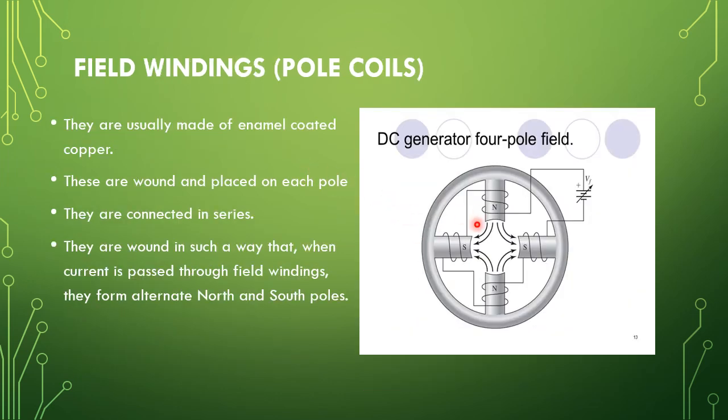The next part is the field windings. These field windings are made up of enamel-coated copper wire — the enameling is for insulation purposes. They are wound on the pole core and connected in series. When current passes through them, they produce magnetic flux and create alternating north and south poles. In this figure it is a four-pole DC machine — one, two, three, four.